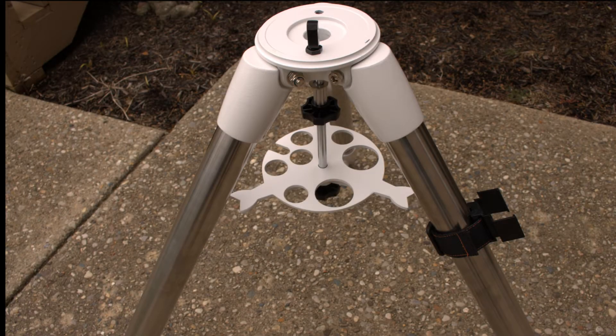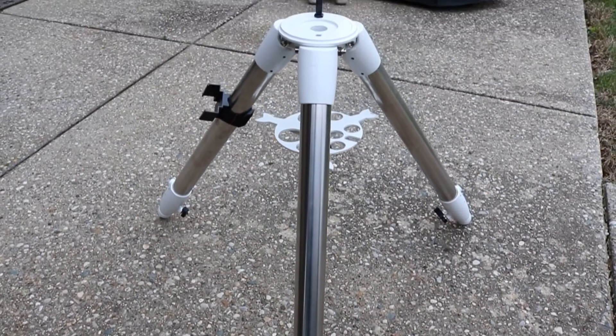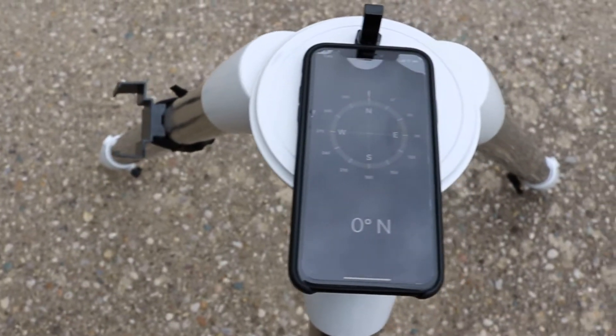Notice how the bottom plate is not in contact with the legs. Now we want to align the tripod so that it faces north. This can be done easily by imagining a line drawn from the back leg to the black post on the top, and then using your phone to point that north.